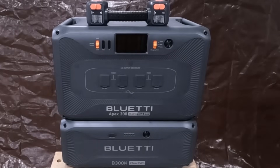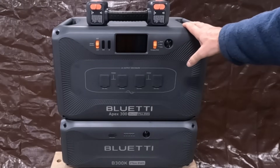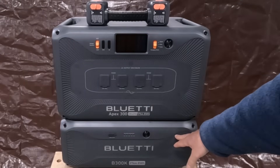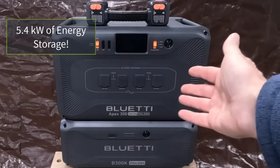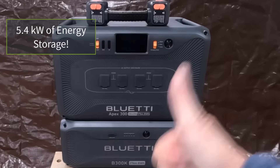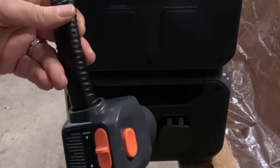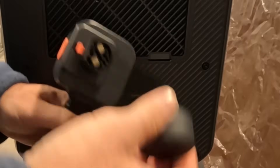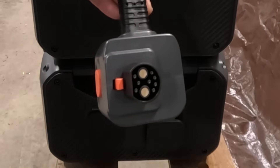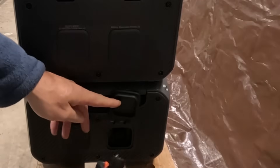This is a good-looking modular setup. We have 2.7 kilowatts here and 2.7 kilowatts here. Together, we have 5.4 kilowatts of energy storage in this one compact little package. Everything about the Bluetti is first class — look at these rubber protectors that go over these battery connectors. They don't spare any expense. It's designed for longevity.